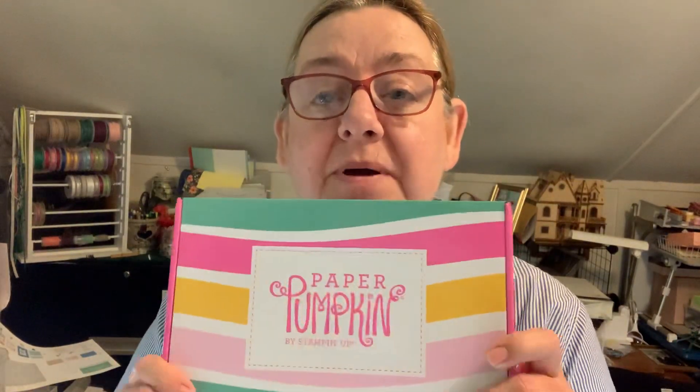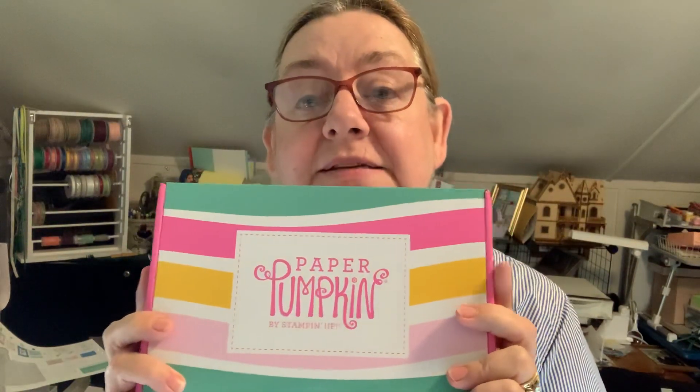I received in the mail last night my Paper Pumpkin, and this is the May 2020 kit. I decided I'm going to open the box and open the pack and open the kit, show you what the fuss is all about with Paper Pumpkin. Paper Pumpkin is a once-a-month subscription box. It's $22 a month for a subscription, and you don't know exactly what you're getting in the box. But I'll tell you what, it's always going to be something good because I've been a subscriber for almost two years now, and I have never been disappointed with what I've gotten in the box.